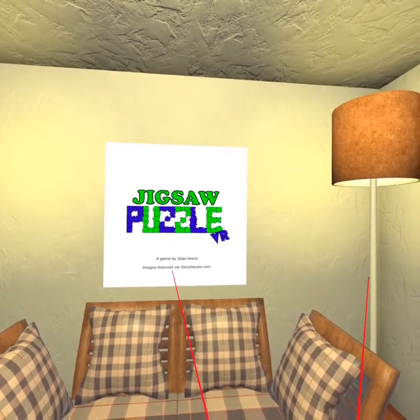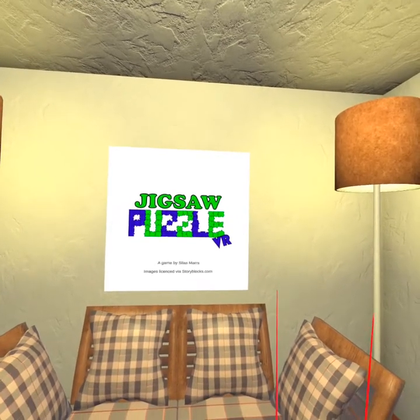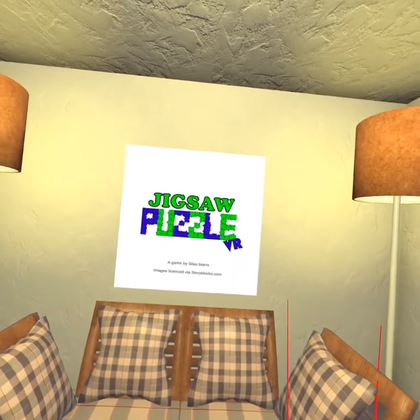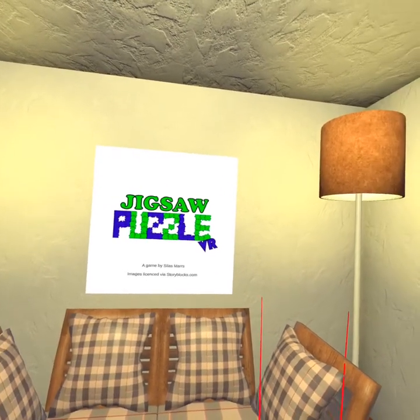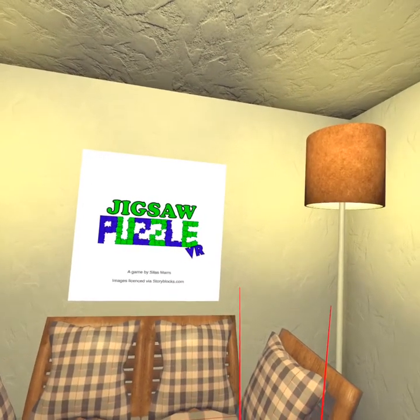There are two ways to put in your own photos: one via online, and so far that doesn't work at all. But you can attach the Quest 2 to your computer or a cell phone and just drop photos right into it, so it really doesn't matter. Much quicker that way, anyways.